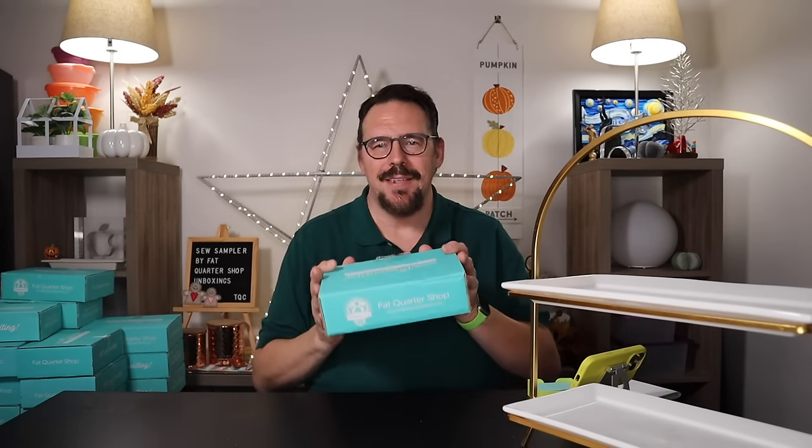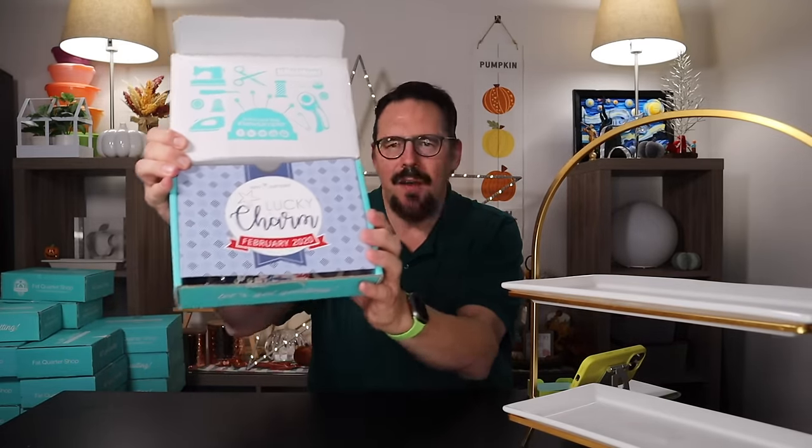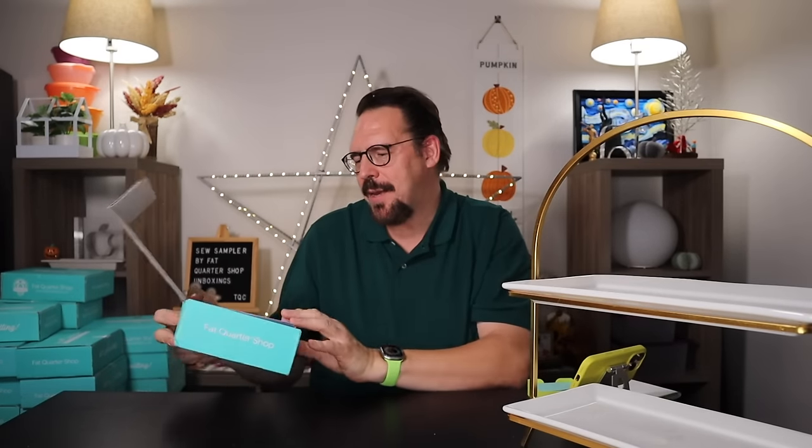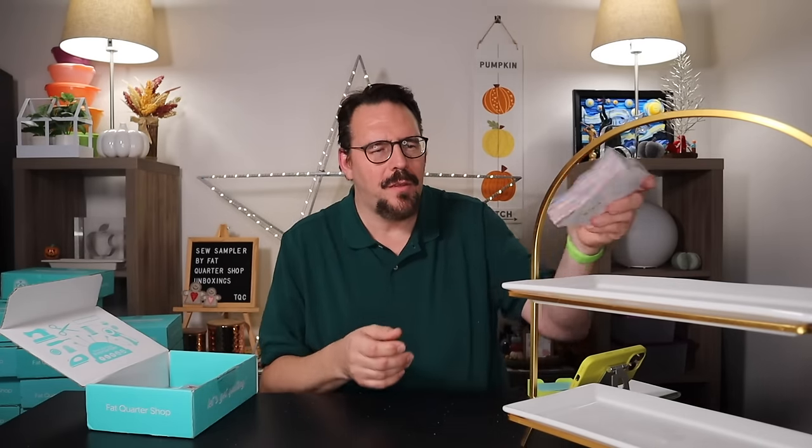I'm going to open one box to walk through how we're doing this, then speed it up. Here we go — this is the Sew Sampler box for February of 2020. The theme is Lucky Charm! Themes go in one pile. The fabric cuts — these are charm packs from Minnick and Simpson, called Mackinac Island. Red, white, and blue, kind of traditional and classical. Those go right here.